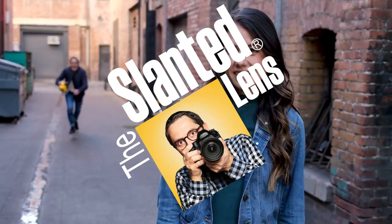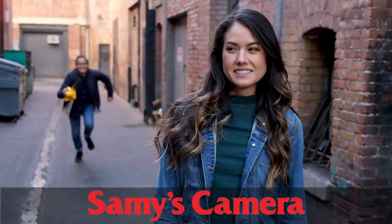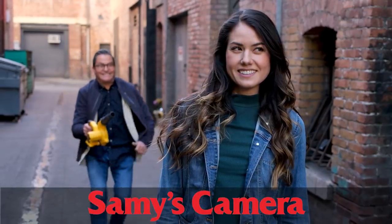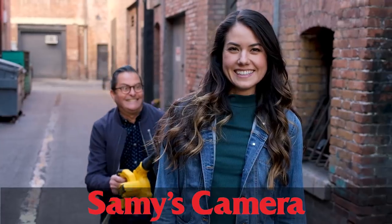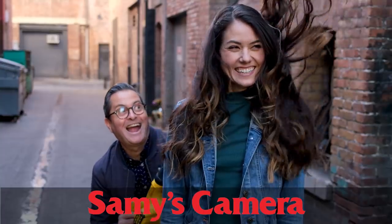Fuji just announced the new X100V. Because Samy's is our new sponsor here at the Slanted Lens, we have the opportunity to get this camera into our hands immediately today. That's going to be great for us because we can get cameras quicker from Samy's, which helps you get the information as fast as you want it, and helps us get the cameras that you want us to review.